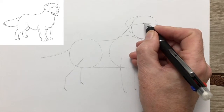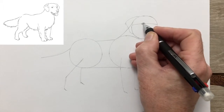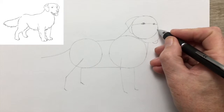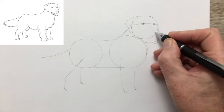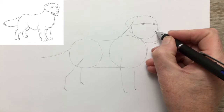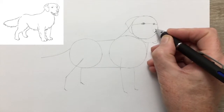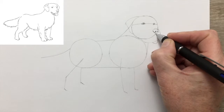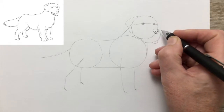Starting with the eye nearest us. You can see there's a dark mark for the pupil and a light mark to show the reflection of light in the eye, which tells the viewer that the eye is a very reflective, wet, shiny surface. Now the nose, and the nostrils, and the little slit — the fold of flesh that comes and hangs over from the nostril itself.